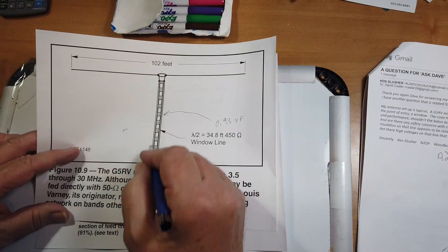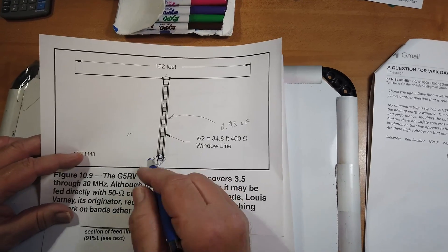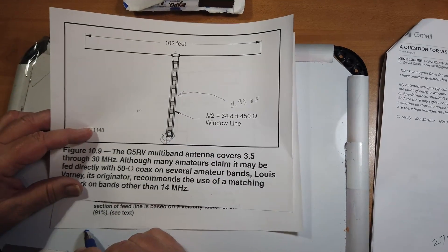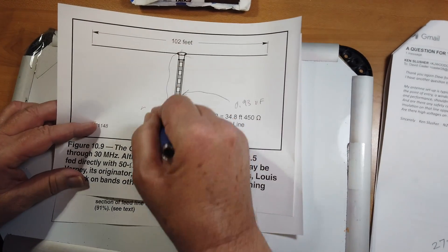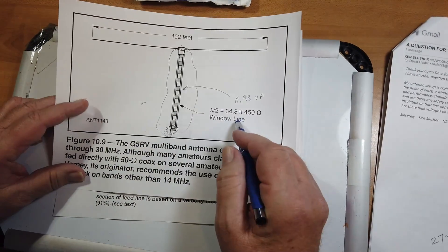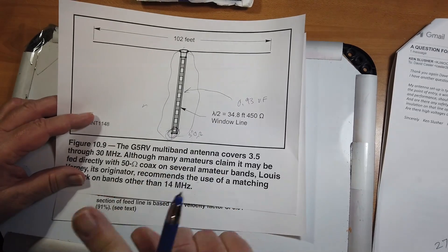What some people do is think this is just a ladder-line-fed piece of wire, and so they extend that ladder line all the way into their station or to a balun. But this is a matching stub, and it should be 50 ohms at the bottom — or at least it should be.